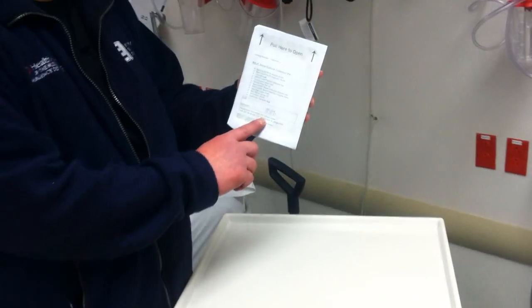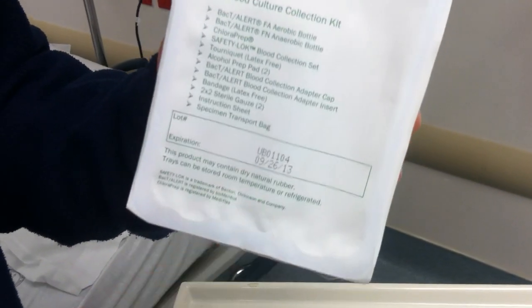First, as always, we want to make sure the kit is not expired. The date is here — this kit expires on 9-26-2013.